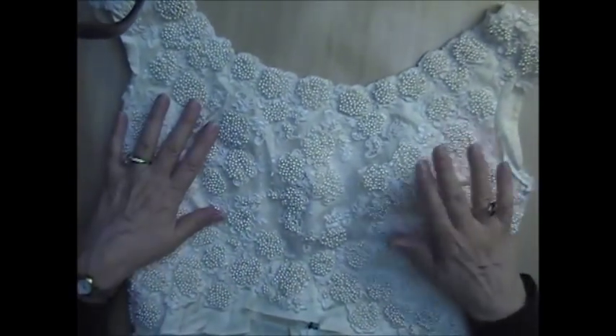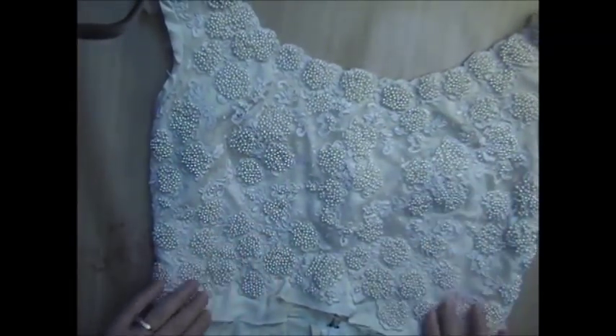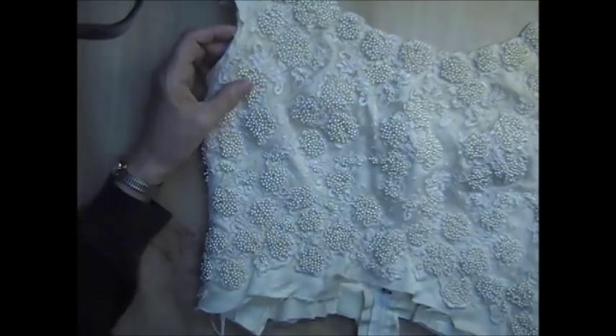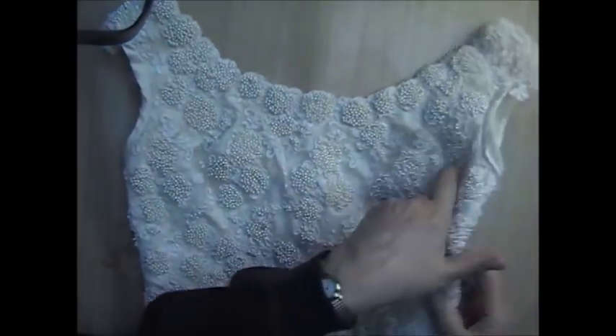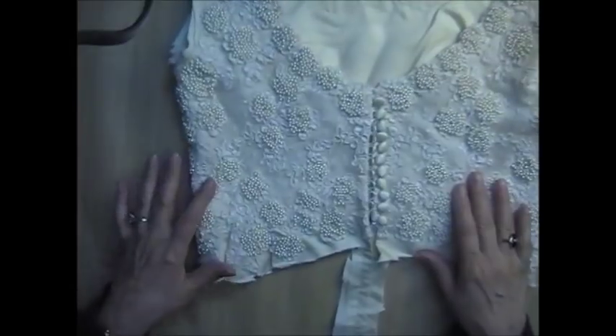Bodice number one is this heavily beaded piece. This is the bodice from the dress with that applique I just showed you that I'm working on right now. Look at all the heavily beaded appliques on here — it's a short bodice, like an empire waist dress. You'll probably be able to get those off without losing anything. This is a cream bodice. There's the front, and the back has just as much detail. It also has a row of satin-covered buttons. I am asking $15 for this one plus shipping.